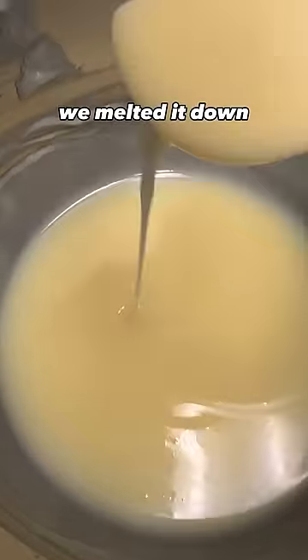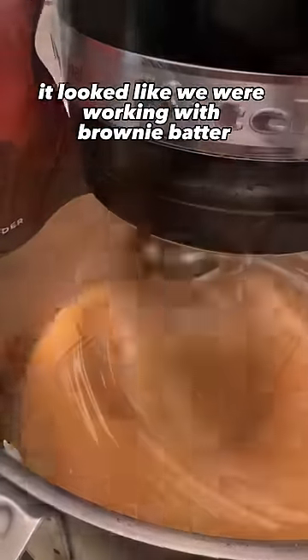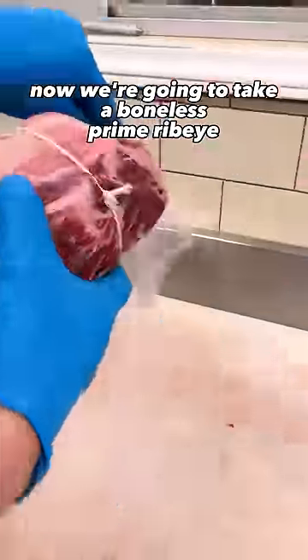We took our beef tallow, we melted it down, and then we added cayenne pepper to it as well as cocoa powder. Once it was all mixed up, it looked like we were working with brownie batter. Now we're going to take a boneless prime ribeye and marinate it in this mixture for 18 days.